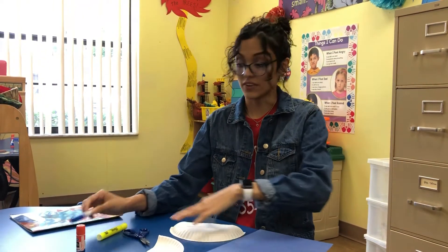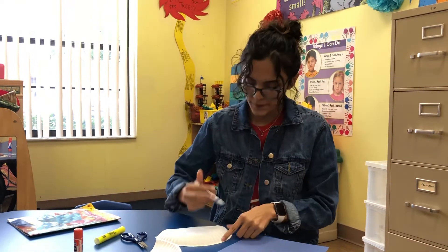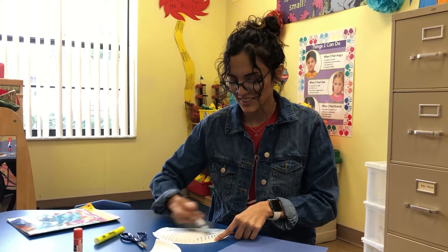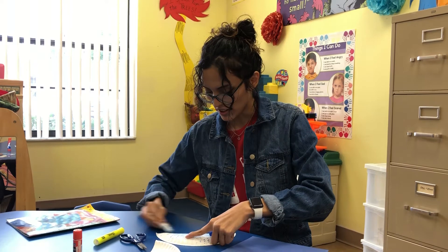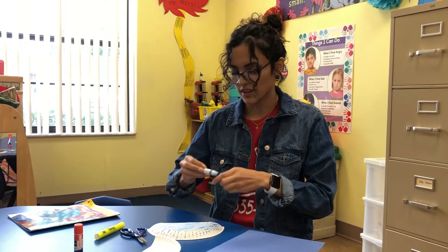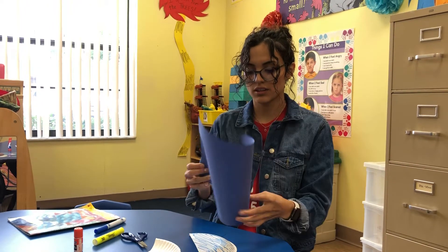Then you can start coloring your half of the paper plate. I'm just going to do it real quickly — I'm pretty sure you guys are going to be better than me. Alright, now that I have my paper colored, we're going to cut strips of paper.